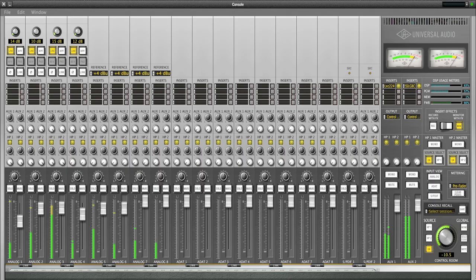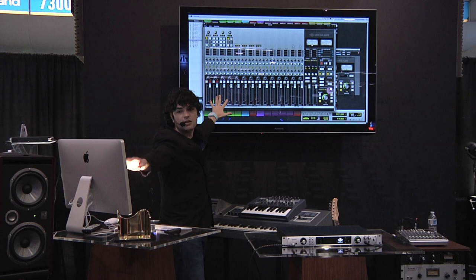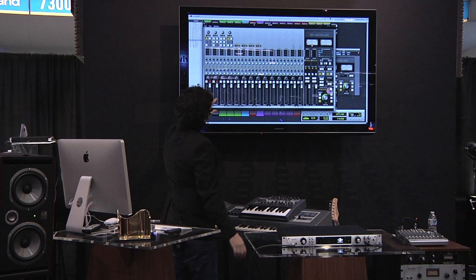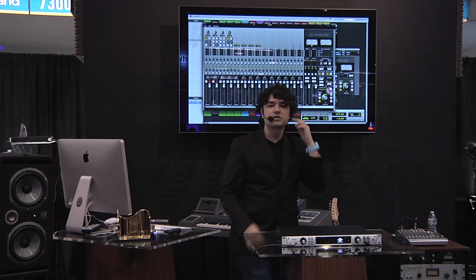This is the new UAD Console — it's a visual rendition of what's going on inside the box. Every channel here is an input. You have your four analog inputs — they can be mic pres, line ins, and for the first two, they can also be DI. Then you have your other four analog inputs, which can be +4 or -10. And then you have eight digital inputs in ADAT format and two digital inputs in S/PDIF format. So it's a full-featured input system. And then in line, you have your inserts.